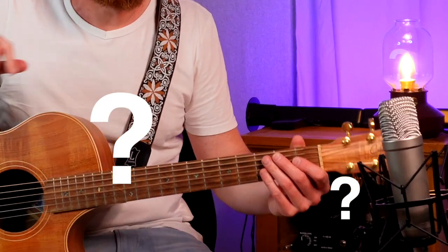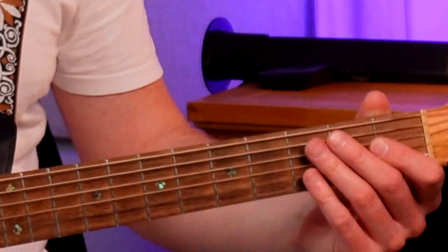Hi guys, this video is called 'How Not to Play Acoustic Guitar' because we are focusing on strings that shouldn't be heard at certain times. I'm only using open chords here because we need to master those fully if we're going to start looking at bar chords after that. Stick around to the end of this video where I shall reveal a secret open chord that no one knows — apart from quite a few people.